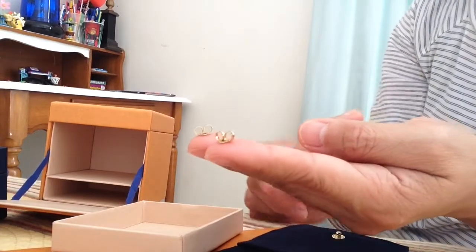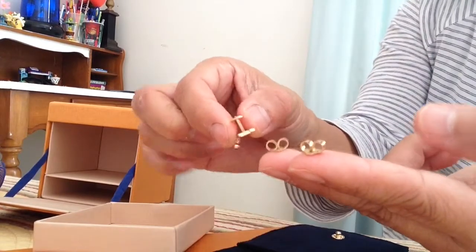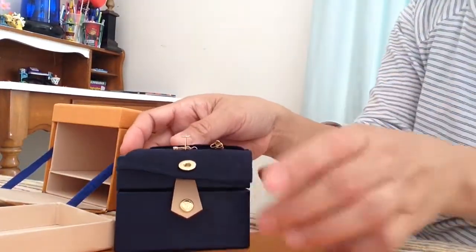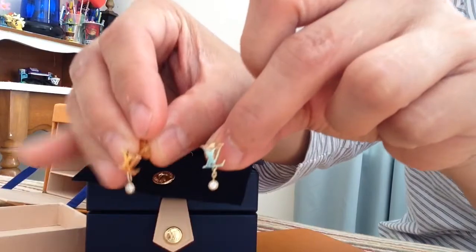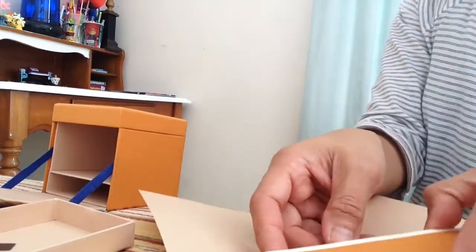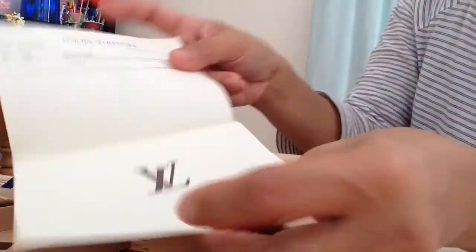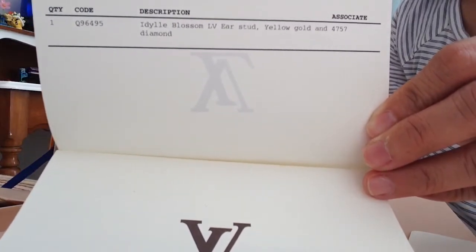There are two extra backings, plus one more extra pair she gave me in case I lose one. Here is the LV Idylle Blossoms earring — I'm really excited about this one. Let me just show you all three of them together.